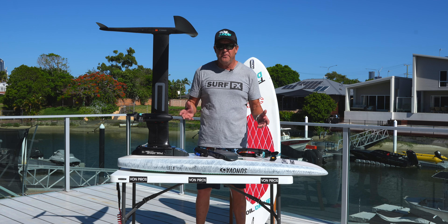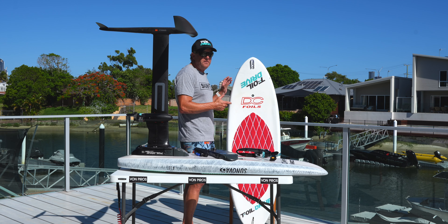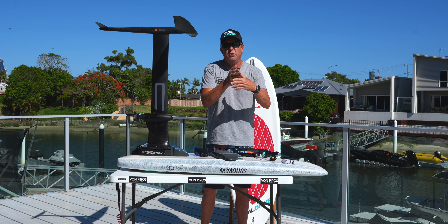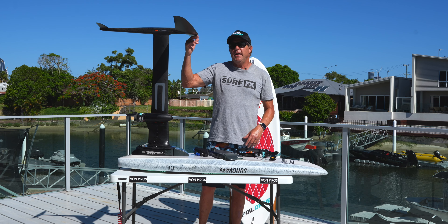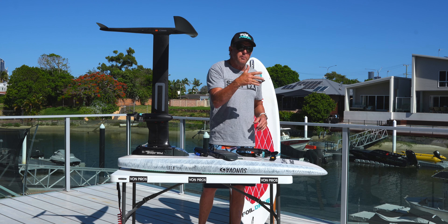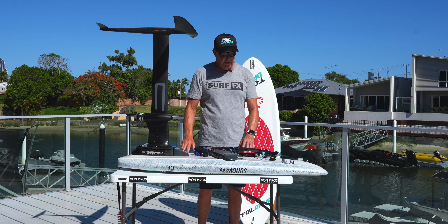I've only been at the Foil Drive thing for probably almost four weeks, so I'm still pretty new to it. I started out on a DC 55 — 20 wide, 55 litres. With the Code 1130 I can actually get up and start into the wind against the chop because I've got plenty of lift from the 1130 wing, plenty of volume and length of the board. I put the 980 on this — I can just do it, though I'd probably have to bear off a little bit and go with the chop.